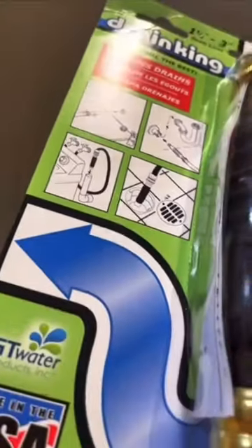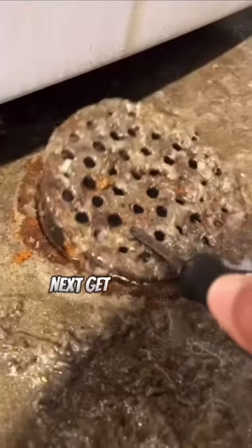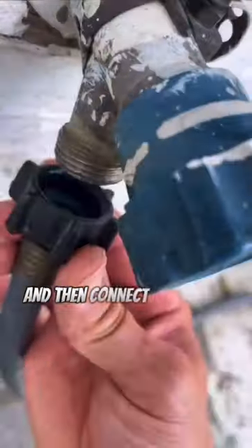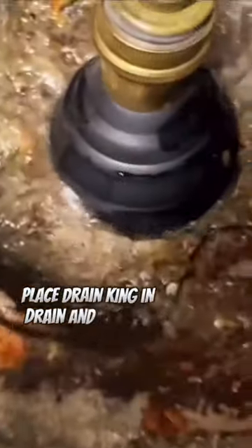How to fix a basement drain that is backing up. First step: get the drain king to unplug the drain. Next, get a screwdriver and remove the drain cover. Connect the drain king to a water hose, then connect the water hose to the spigot. Place the drain king in the drain and turn on the water.